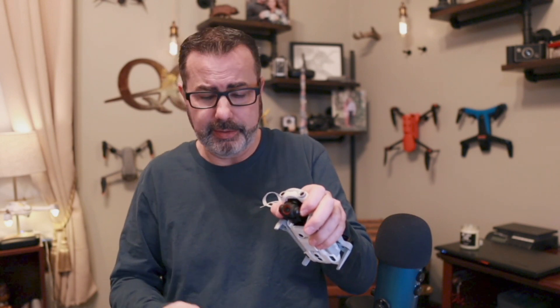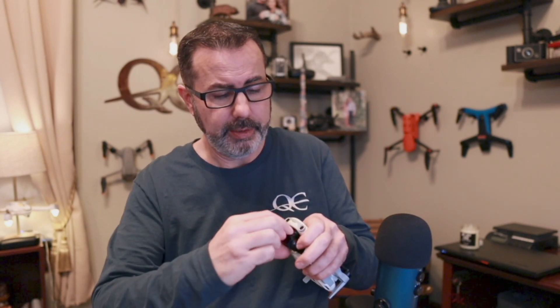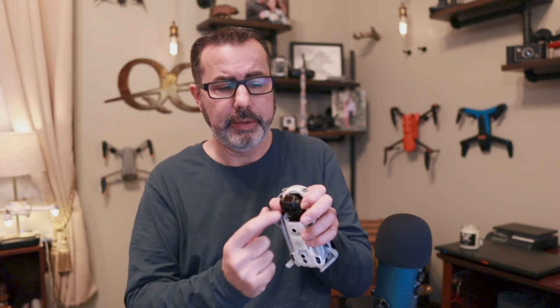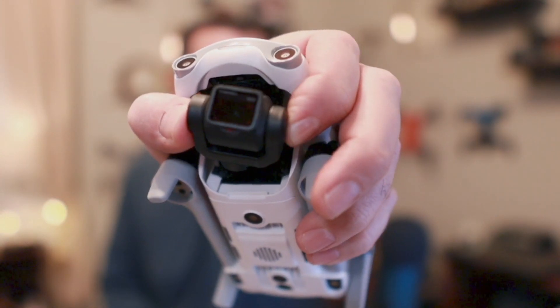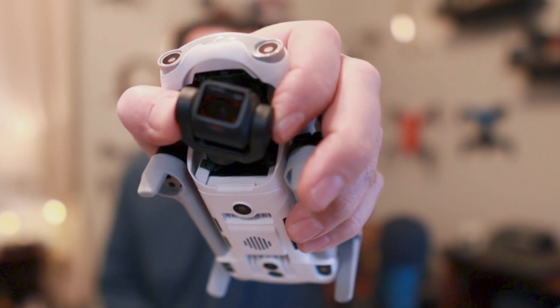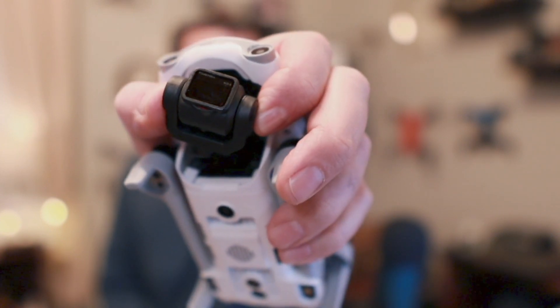Let's do the installation real quick so you can see it. You simply bring it on — and should hear a snap. There we go, it's on. You can see at the very bottom where the lens sticks out of the cutout. See how it goes around the top. That's how she goes on — snaps on nice and secure.